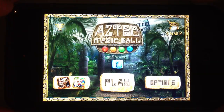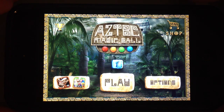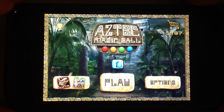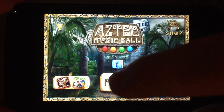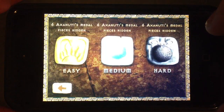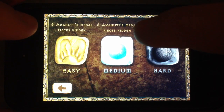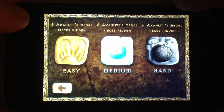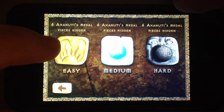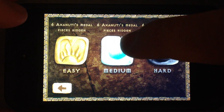Hey guys, this is a tutorial video on how to play Aztec Magic Ball, the puzzle game for iPhone, iPad, and iPod Touch. Let's enter the game. As you can see, we have three different levels you can play: easy, medium, or hard game mode. You get easy automatically for free, and as an in-app purchase you can buy medium level or hard level.